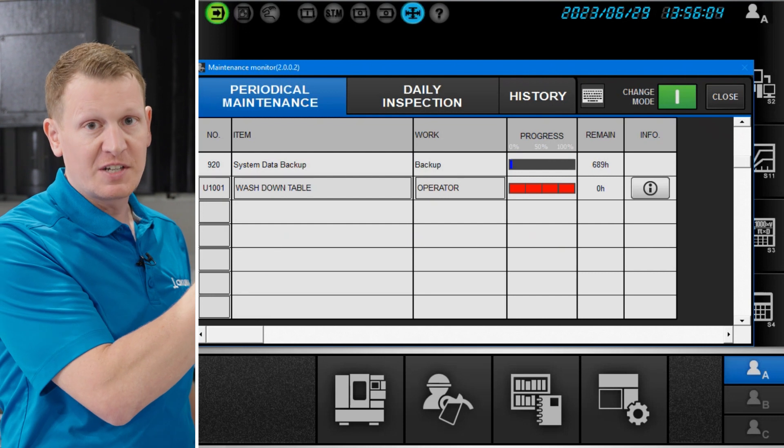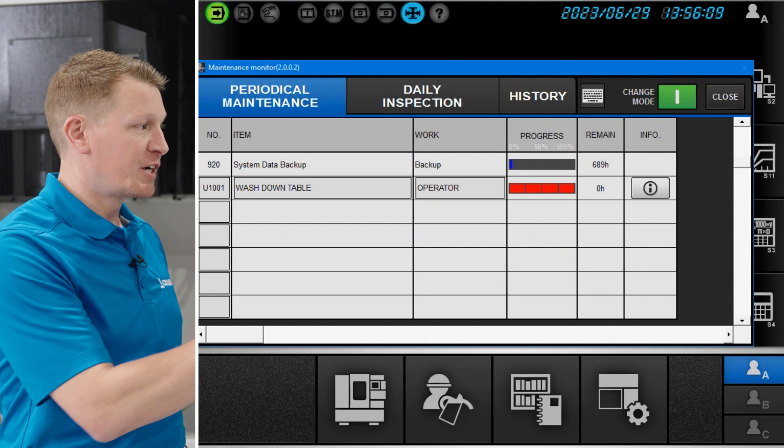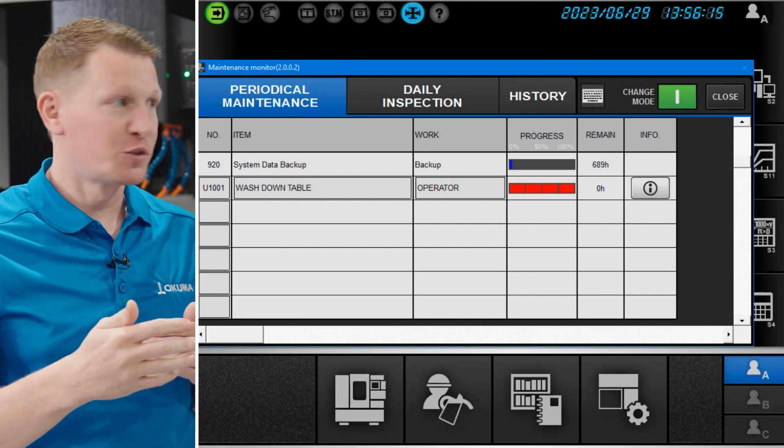So the type of work this is, you get to input that. We selected that this work will be performed by the operator. On the progress line, this shows you how close or how far away from hitting that interval you are.